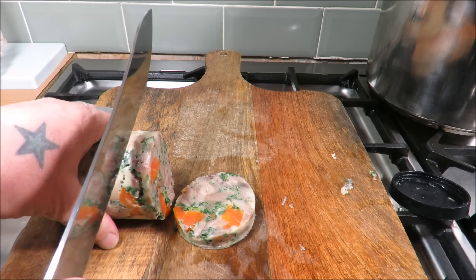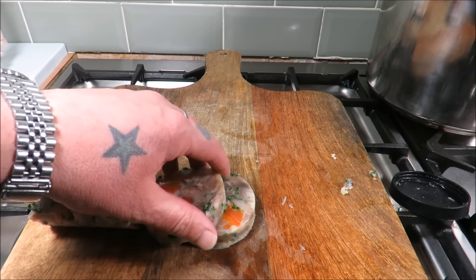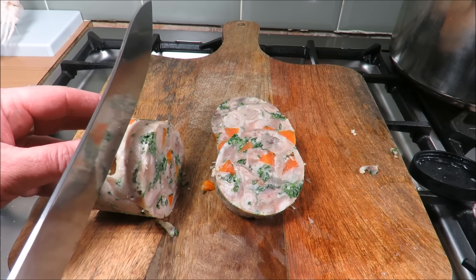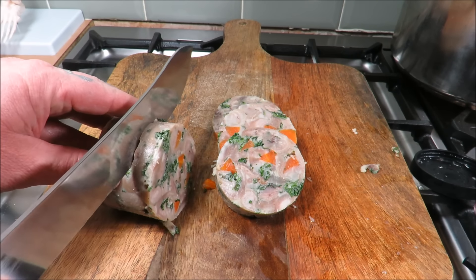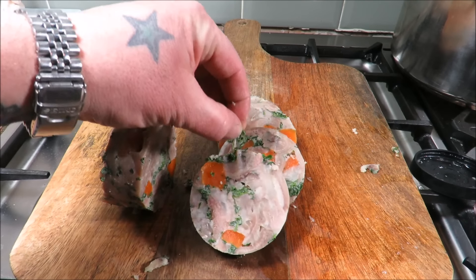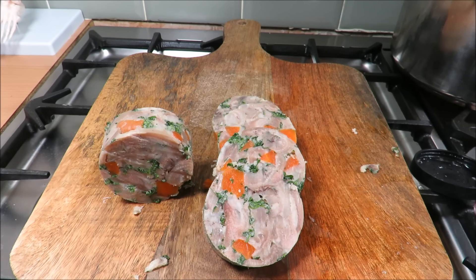Absolutely superb. Gently cut it in two rounds. Not very square — a bit of a dodgy cut, need a proper knife on the job. Well, I'm very impressed with that even if I may say so myself. What would I have done different? Chop the parsley finer. But not bad, not bad at all.